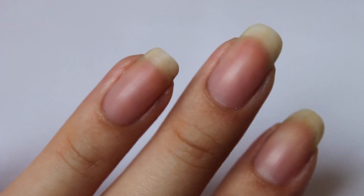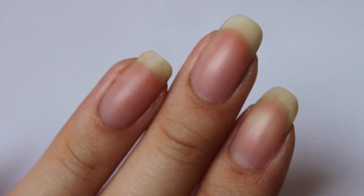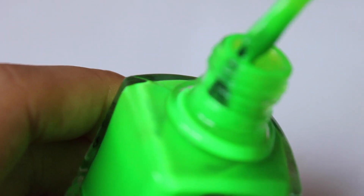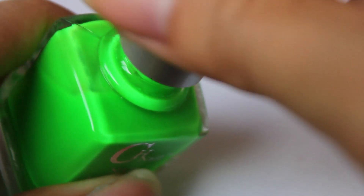So here are my bare nails. I'm just going to apply the colour on to all of my nails and show you how they look with the different layers. Because it looks a bit thin as you can see in the bottle, I'm going to do it at one coat, two coats, three coats, four coats, just so you can see the coverage.